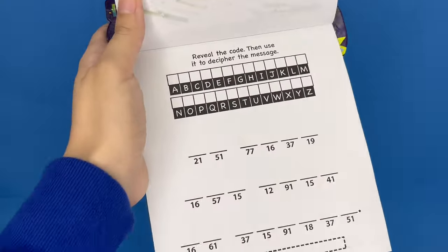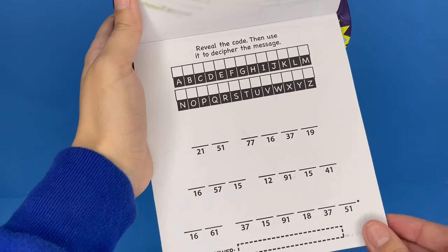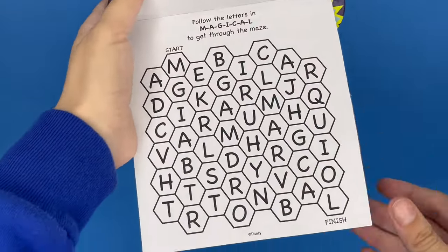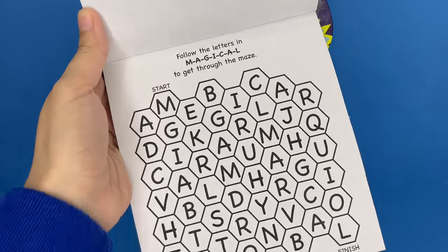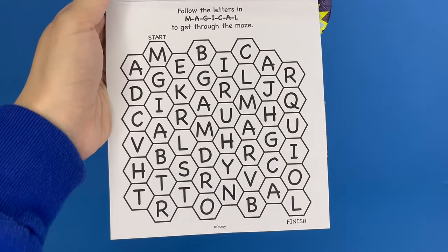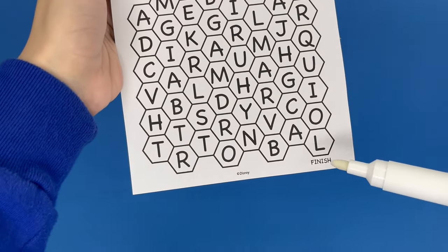Let's see what else we can do. This is a little reveal the code, then use it to decipher the message. What's this one? Follow the letters in 'magical' to get through the maze. So we start at the top and basically have to create the word 'magical' until we get to the very end right here.